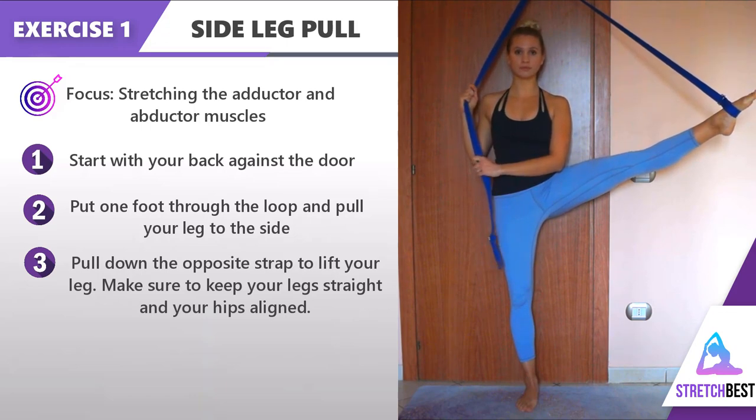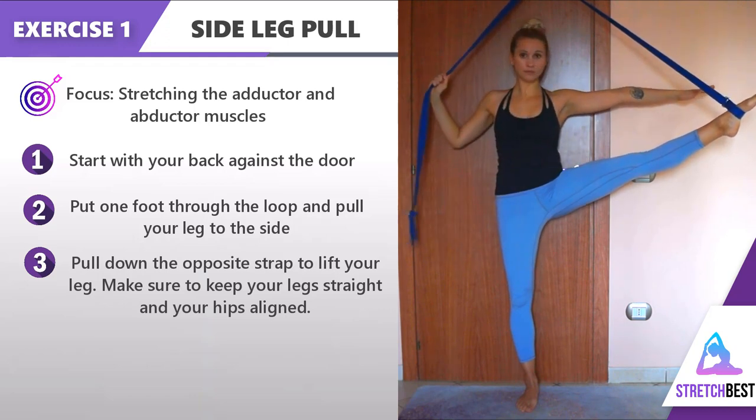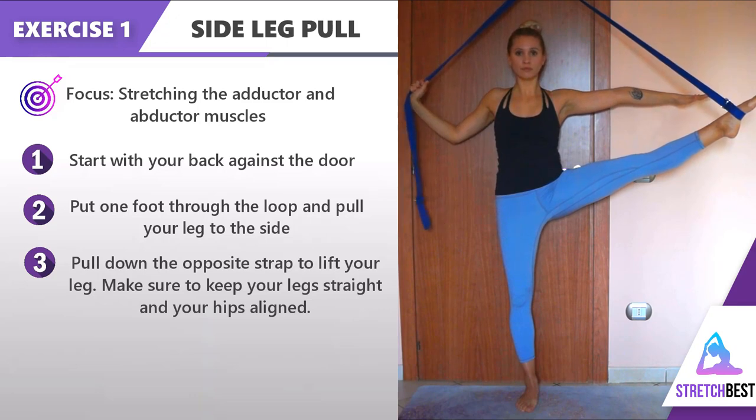If you want to work on your balance and strengthen your upper body, you can try this variation: pull the strap with one hand and extend the opposite hand to the side.